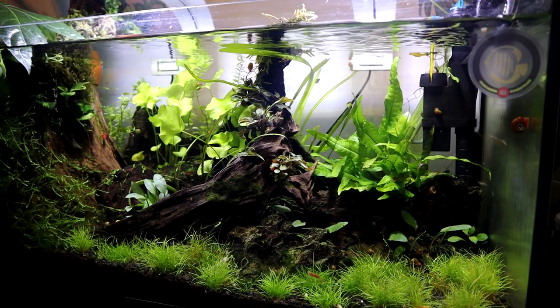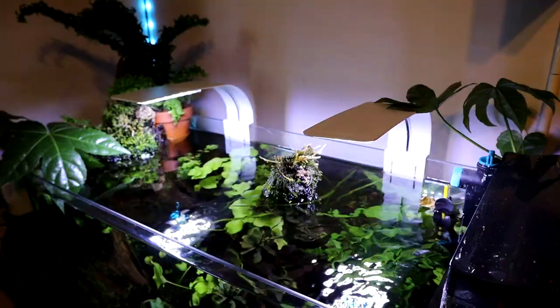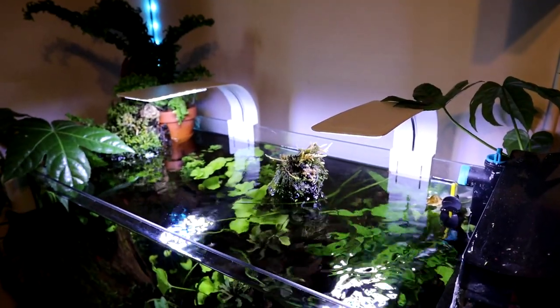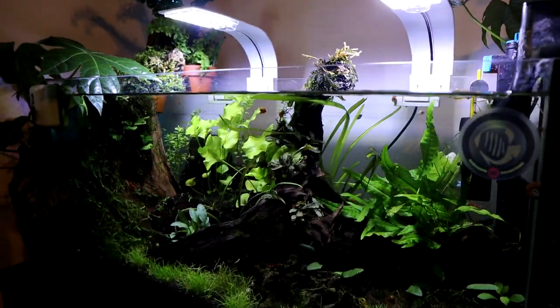Hey folks, welcome back to the channel! Today's just going to be a quick video — quick for you, hopefully, probably long for me. I'm going to be doing some upgrades to these tanks here. These tanks are in my office; we've made videos about them a few times before. I'm really happy with them — the plants are doing really well, growing in nicely, not too much algae, and the fish are really healthy and active.